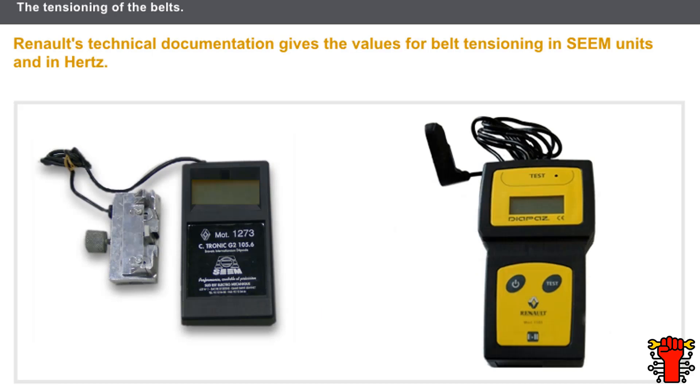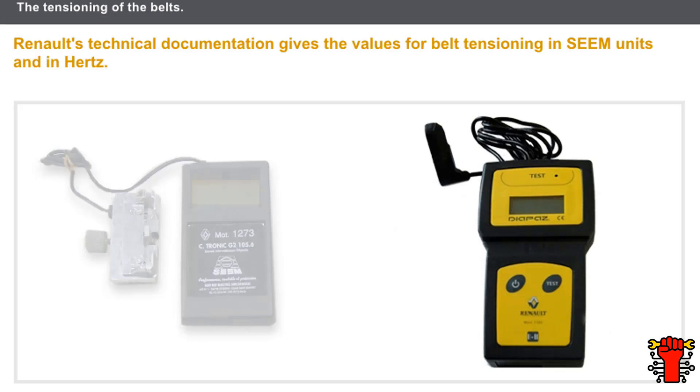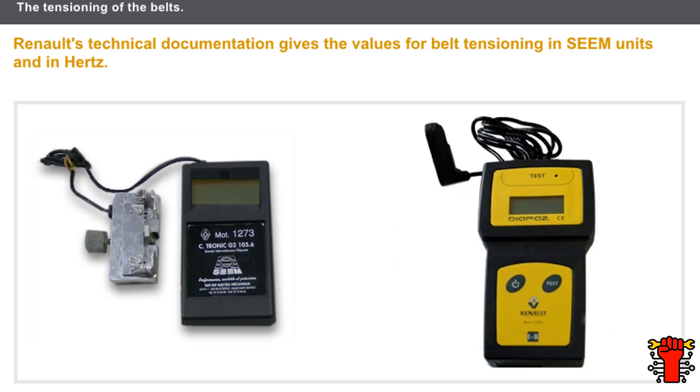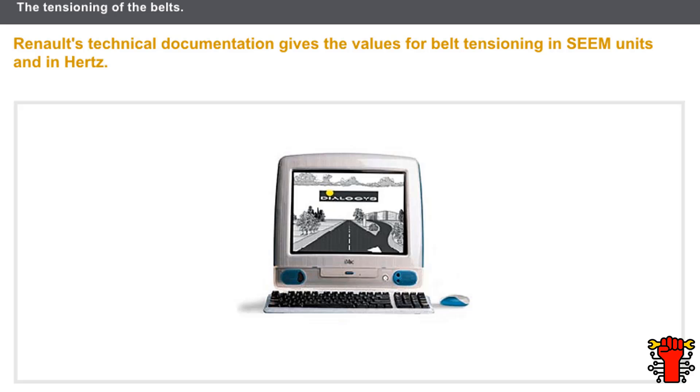Renault's technical documentation gives two belt tensioning value units. The tension is expressed in SEEM units when the recommended measures are obtained by deflection. The tension is expressed in Hertz units when the recommended measures are obtained by vibration. There is no direct correspondence between the Hertz and the SEEM units. You should refer to the technical documentation to find out which tension values and tools to use to measure the tension.